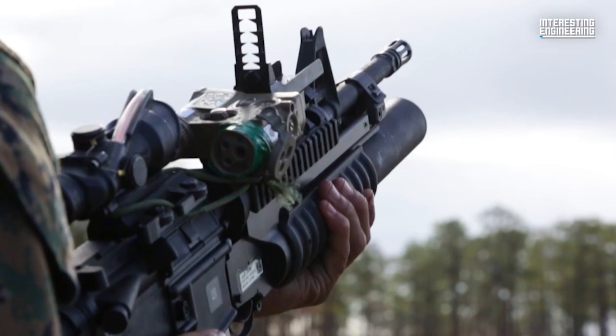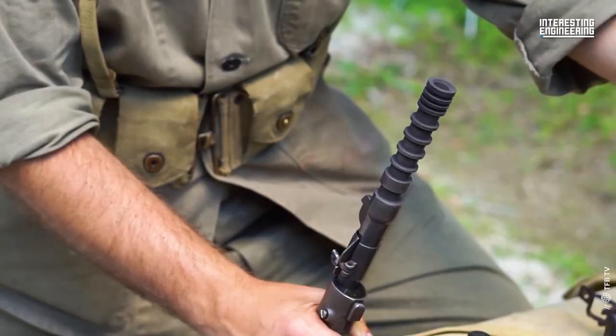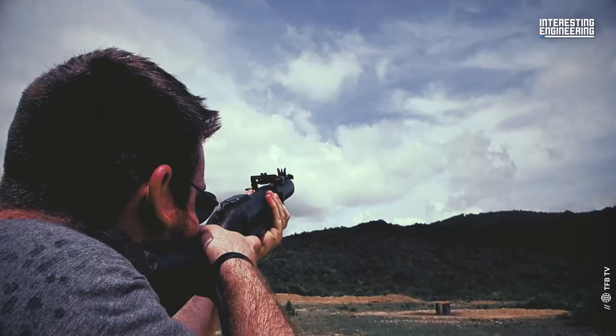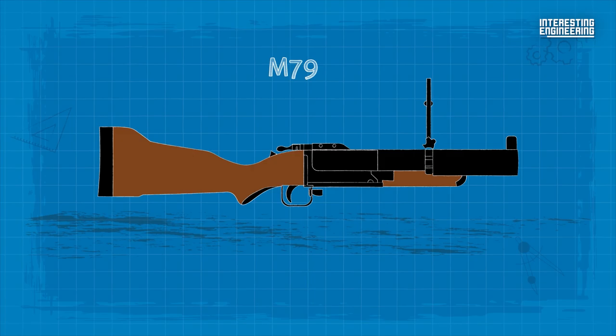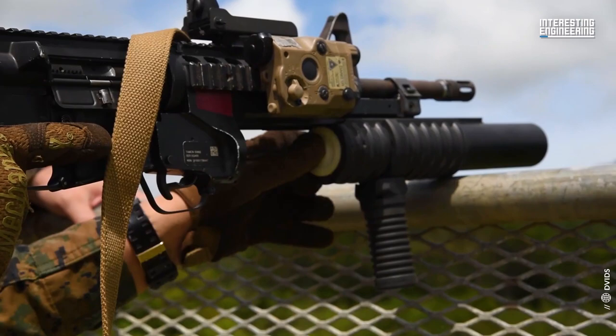Improved grenade launchers like the American M7, designed to attach to the end of the M1 Garand, were used during World War II and the Korean War. In 1961, the US Army began fielding the M79 Grenade Launcher. Rather than an attachment fixed to the muzzle of a rifle, the M79 was a stand-alone weapon. In May 1963, the US military called for a new underslung grenade launcher to complement the AR-15.